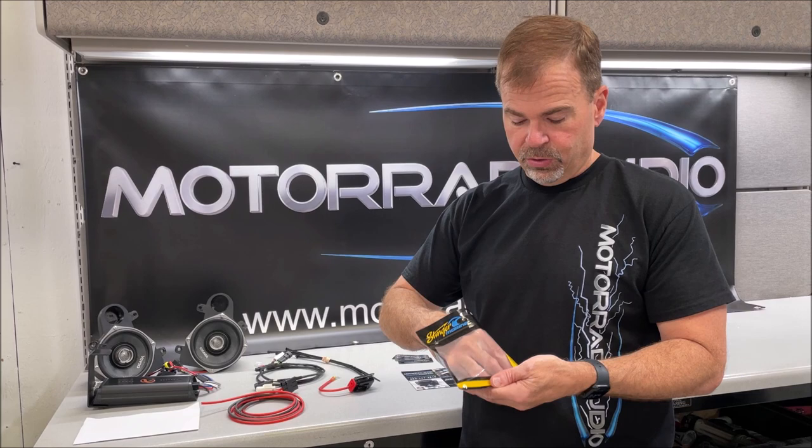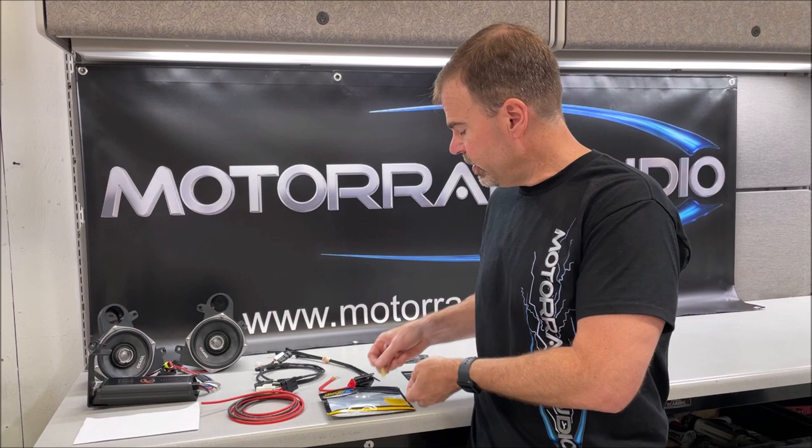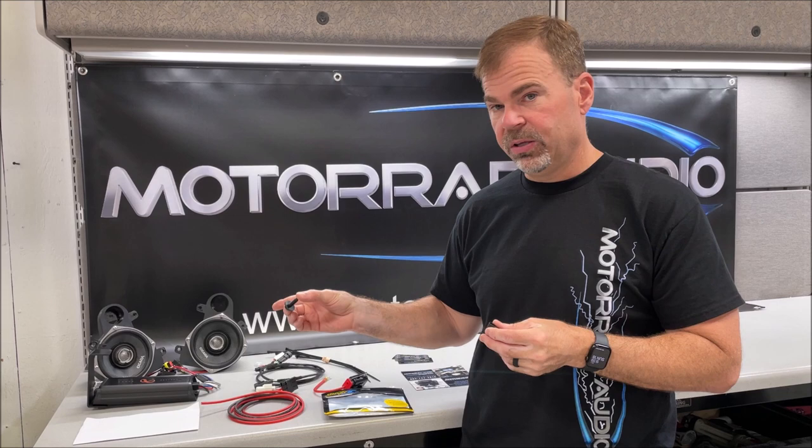Also in the package with the fuse holder, you'll find a heat shrink ring connector for the ground. Once you run that through the bike it's just easier to run without the ring on there, but we've already put it on there for you. You'll also find a bolt and speed clip that are made for mounting the amplifier, as shown in our video — those are included.